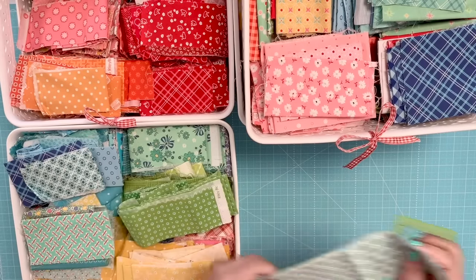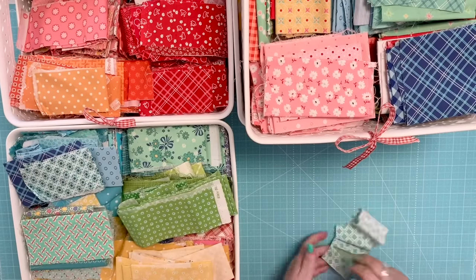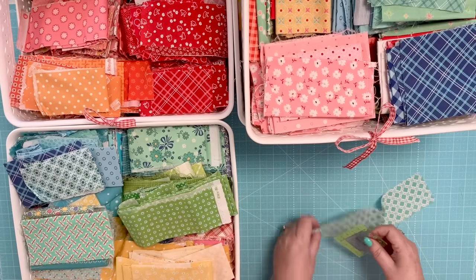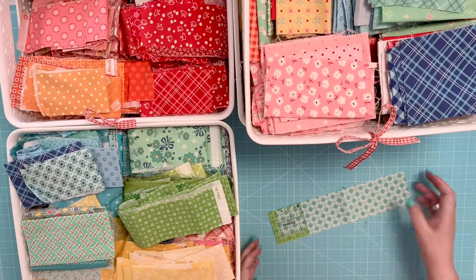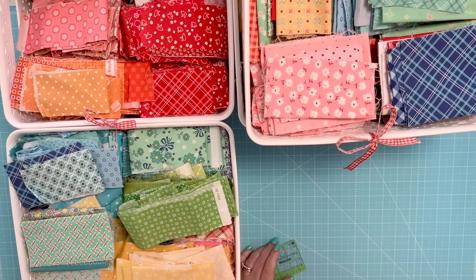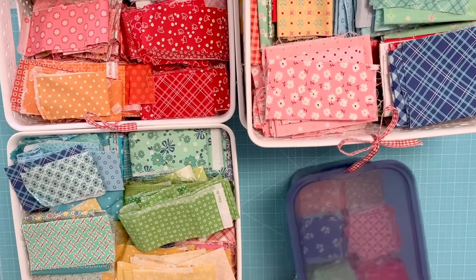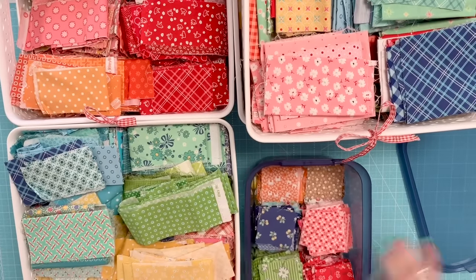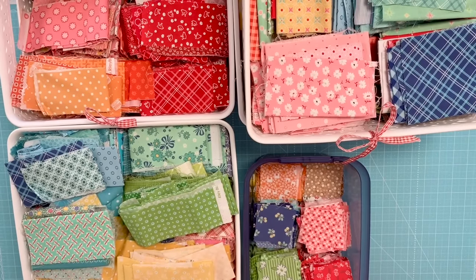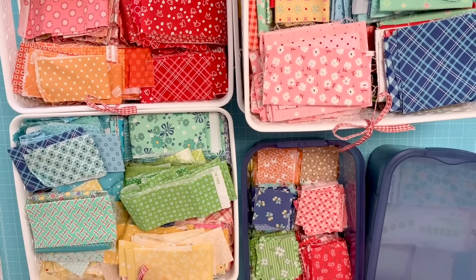Cutting two and a half inch squares from this basket is super easy — they're already two and a half inches tall. All I need to do is take my two and a half inch square ruler and go ahead and sub-cut. When my bin for two and a half inch squares gets low, I just take a few minutes and cut some squares off these strips and put them in the bin. This way I have an endless amount of two and a half inch scrappy squares.